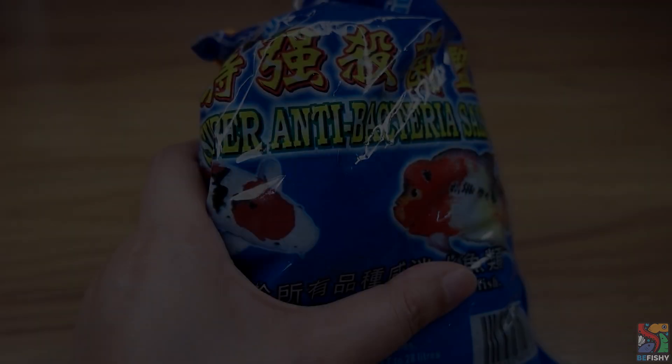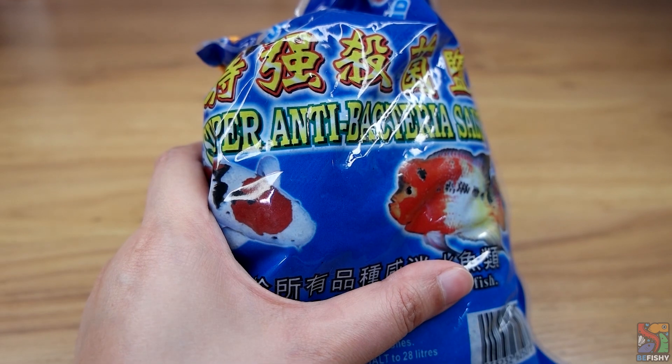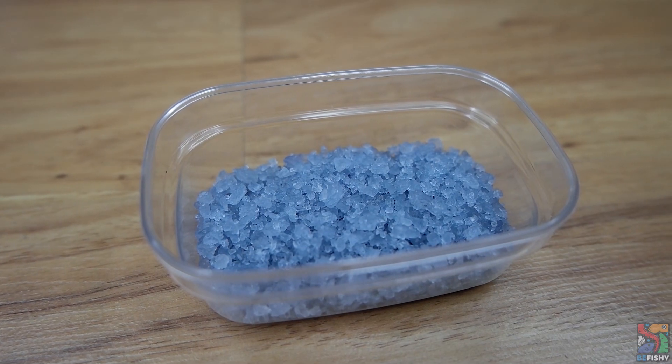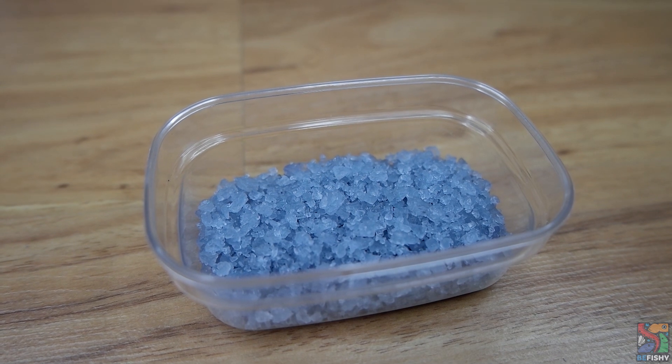Something to take note of is that certain types of fish are much more sensitive to salt than others, and that it is really easy to overdose salt. So when you dose salt, make sure you do it appropriately. Nowadays in the market, there are all types of aquarium salt, like ones that are infused with methylene blue and tannins. But for the sake of today's discussion, I'll be talking about normal aquarium salt.